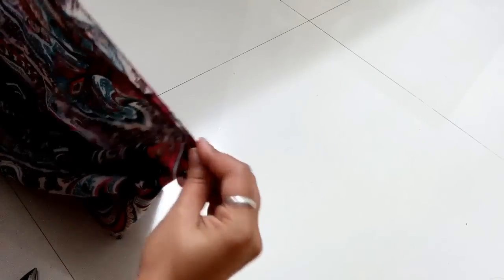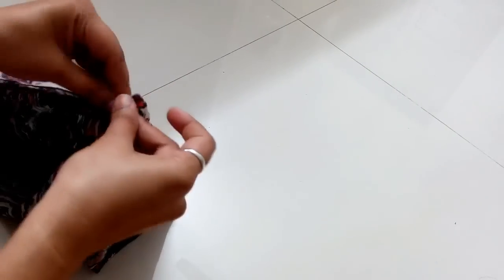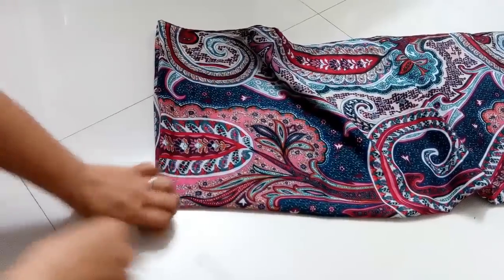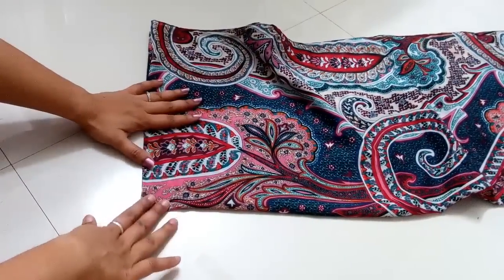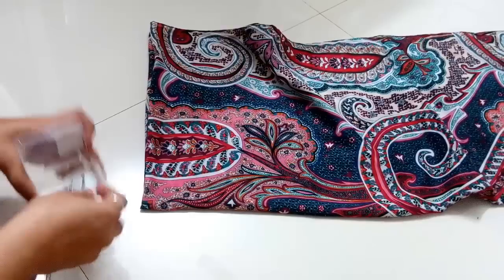I'm going to fold this cloth four times, as you can see. Now I'm going to join the corners and pin them together. Basically, a kaftan is very easy to make — it won't take more than five minutes for the markings and cutting, and no more than five to ten minutes for the stitching. It's the simplest top you can make.